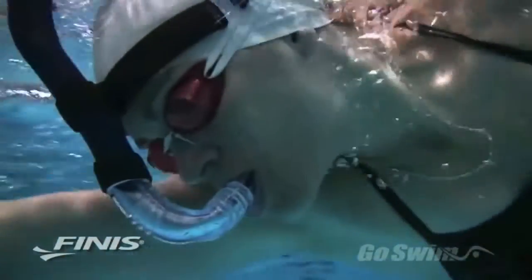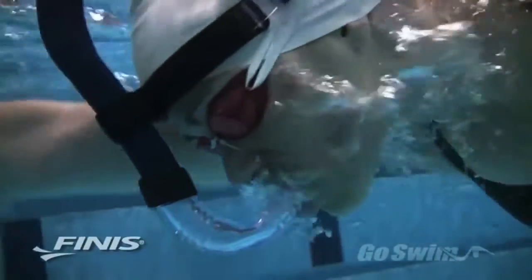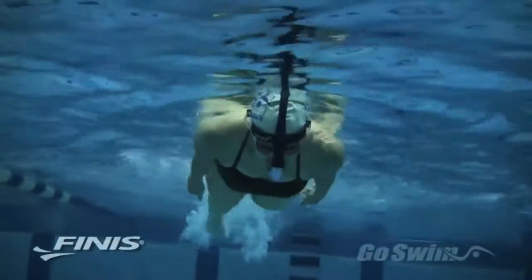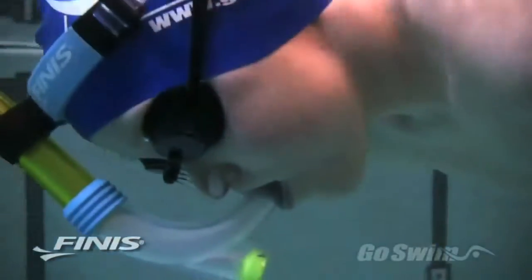Try a few breaths, inhaling through your mouth and exhaling mainly through your nose. Now try some easy kicking with arms at your side and eyes looking down. Remember to inhale through your mouth and exhale mainly through your nose. If you're getting water up your nose, try a pair of nose clips.